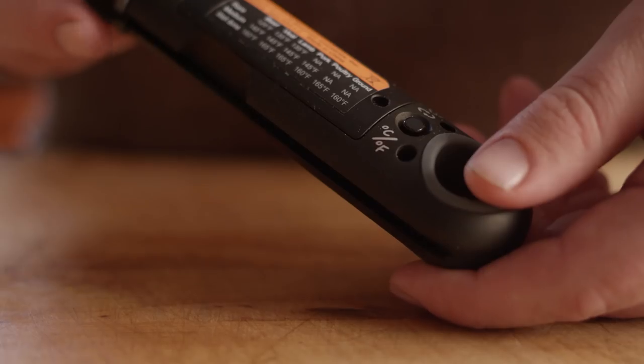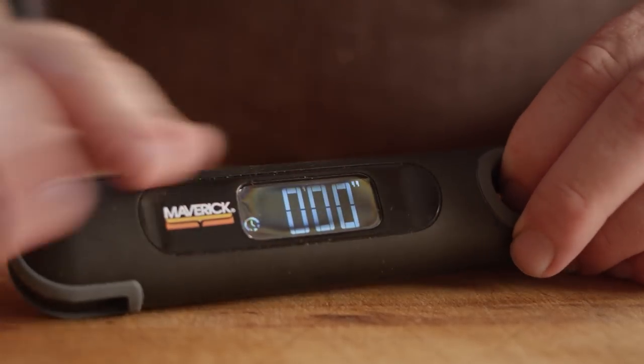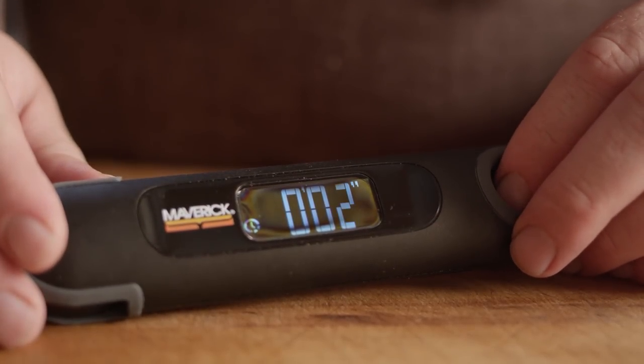Another interesting feature of the PT-75 is the timer. You can see on the display that a timer indicator is now showing after pressing that same button. When I close the thermometer, it will start counting up to 99 minutes. This is useful if you just checked the temperature and want to make sure it's about 10 minutes till you check it again. It keeps the time for you until you pop that thermometer back open, or use the button on the back to turn it off.